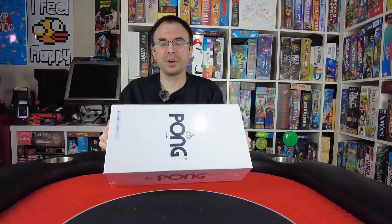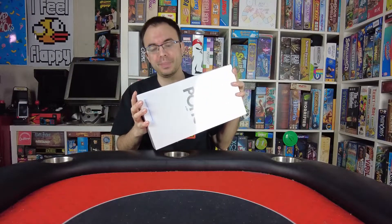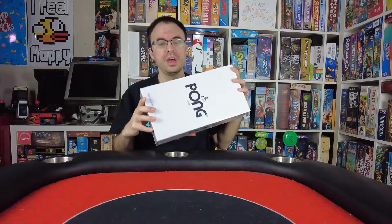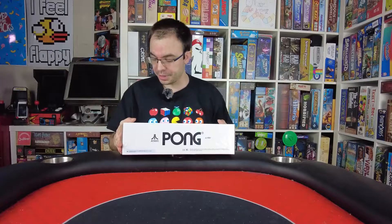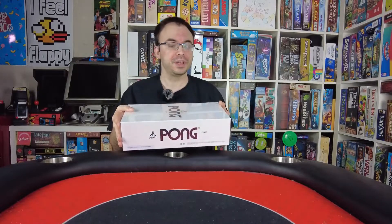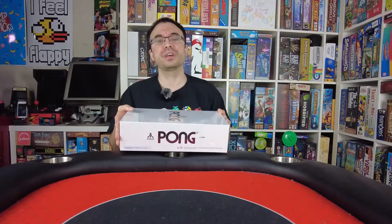Alright guys, so here we are with the Atari Pong by Arcade1Up in conjunction with Yunus. I am excited to take a look at this together with you guys for the first time. This is obviously a tabletop Pong version, so it's interesting to see what this is like. I've never actually owned anything like this before.